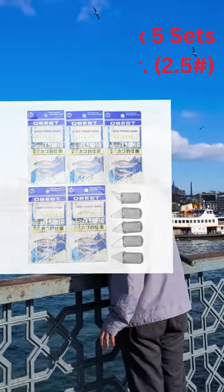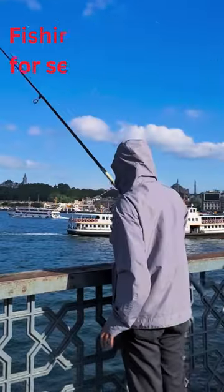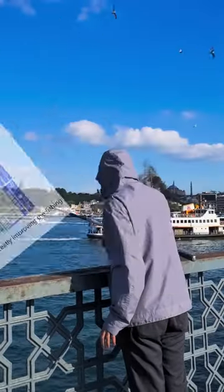You can use this hook in any kind of water — ocean, river, or lake — and it comes with five sets that are great for fishing.